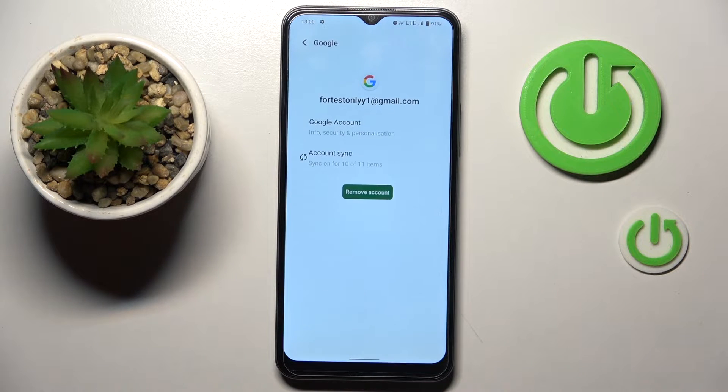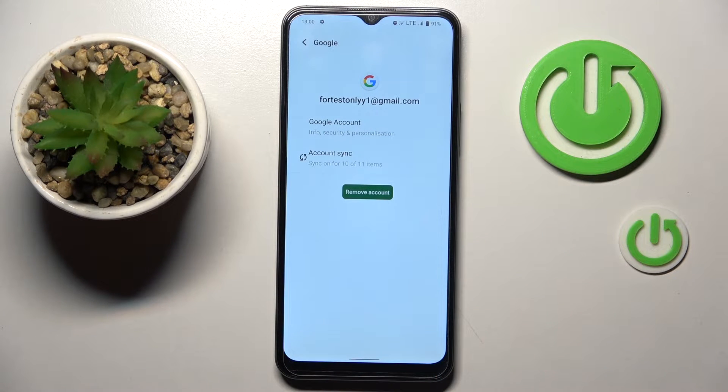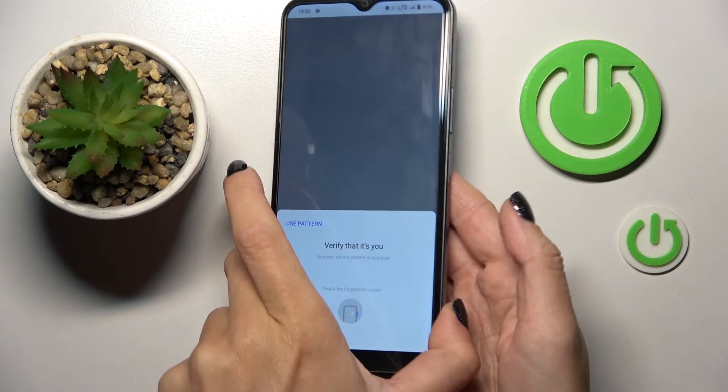In my case, it is this Google account. Tap on Remove Account and confirm your decision. Tap on OK and just provide your fingerprint to confirm.